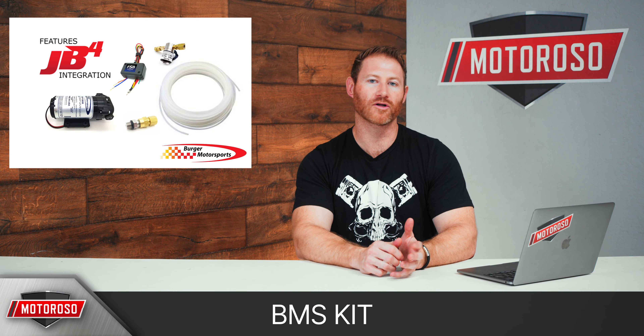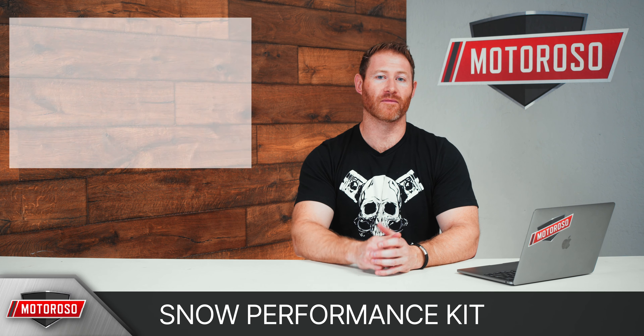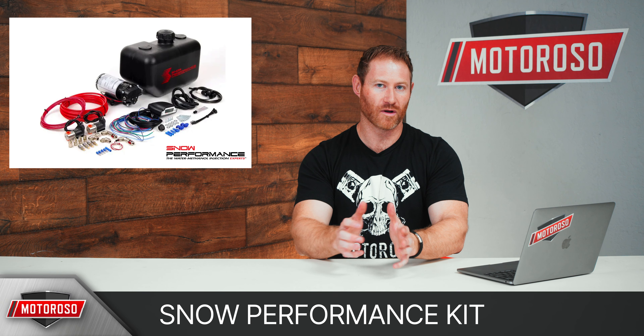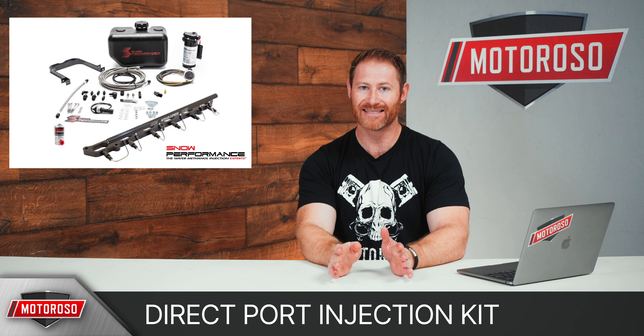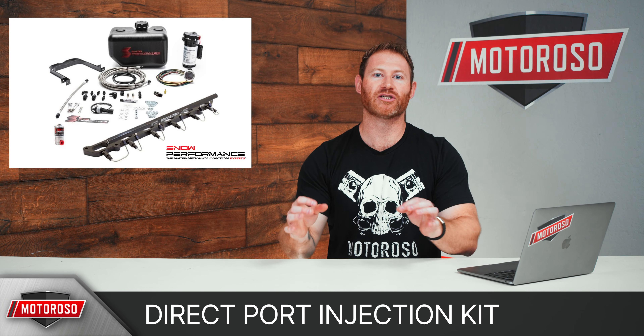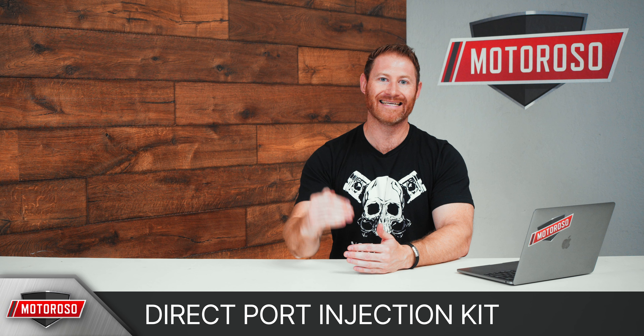Before we get into anything else, we wanted to remind you just how much we think water methanol injection is a good idea. A simple kit is available from Burger Motorsports for around $450 — you can get either a one or two gallon tank, and it integrates nicely with their JB4. For around $550 you can get the Snow Performance kit. Snow Performance is a leader in water methanol injection — it's really what they specialize in — and it's a very simple kit that comes with a nice seven-color LED display control unit.